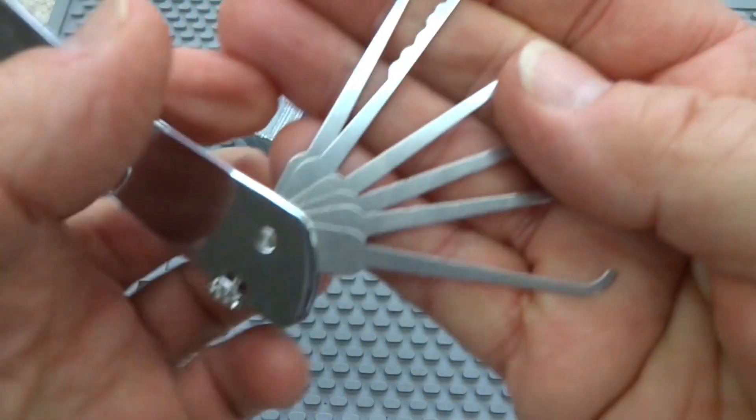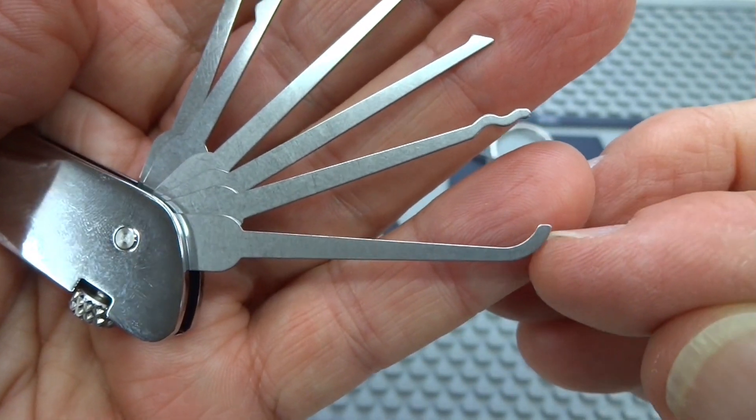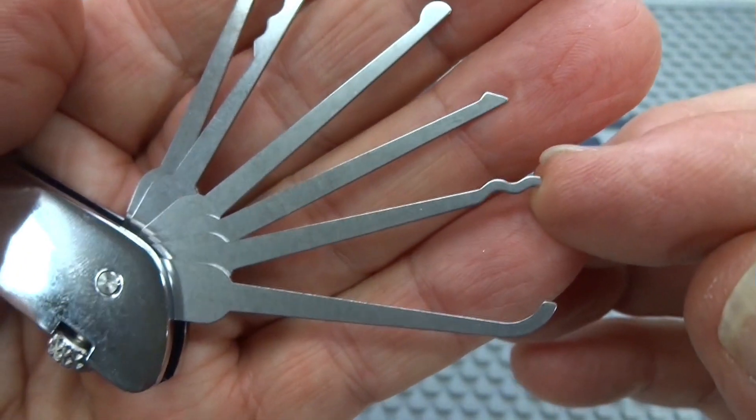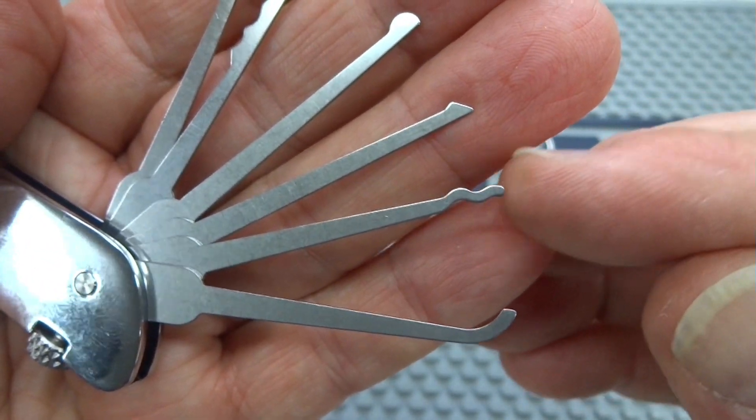Let's take a look at what you get. On the bottom here you'll notice we have a standard hook, so if you like to single pin pick, there's your tool of choice. We've got a rake — this is called the S-Rake or the Snake Rake. Very fast to get into locks.